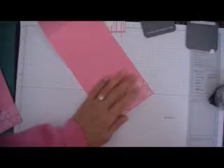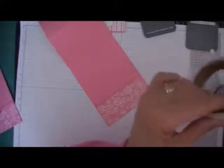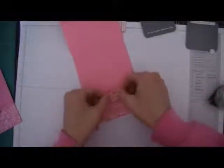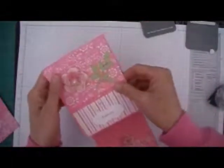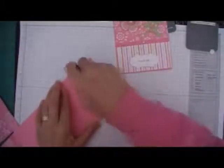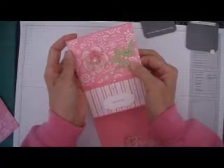There we go. And I'll finish it off with one of Becky's flowers. There we go. Last thing I'm going to do is add the front of the card. So I'll put some tape on here — all you have to do is just line it up.